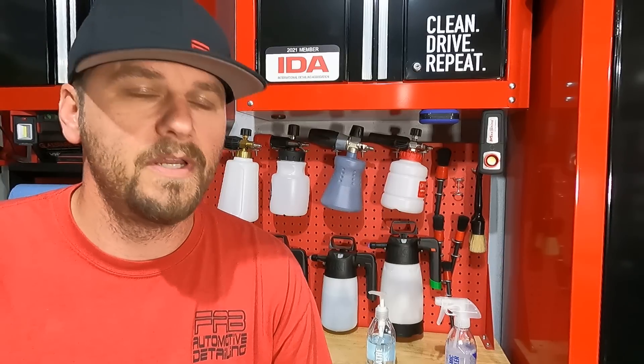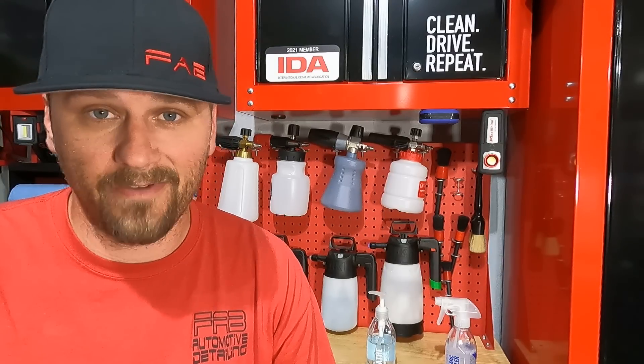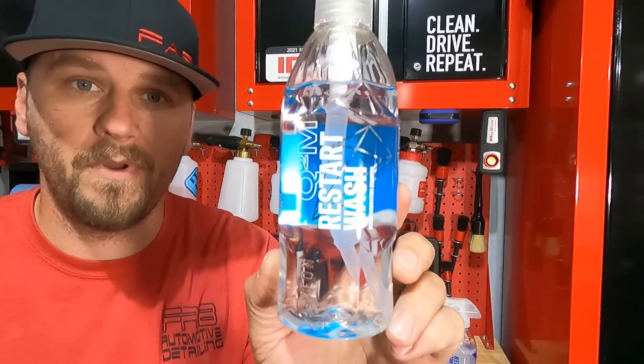Welcome back to Fab Item Detailing. In this video we're going to wash our 2017 Dodge Journey — we just got back from vacation and it's pretty dirty. It's got sand and stuff all over it, and we're going to use Gyeon Q2M Restart Wash. Let's do it.